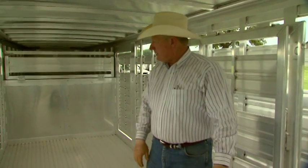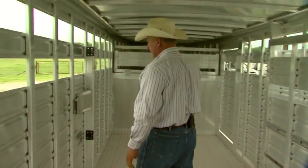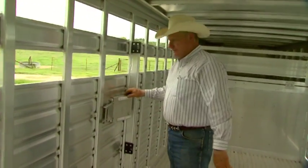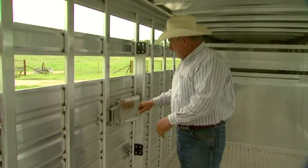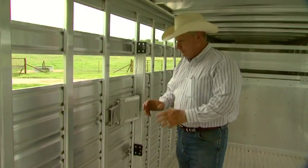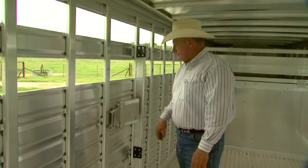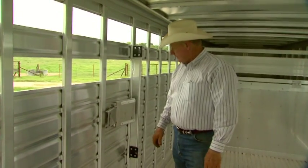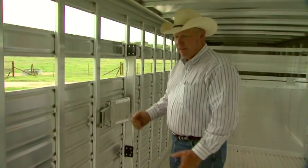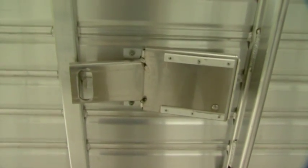The other aspect we don't talk about very often are self-catch latches. These are very important — you can push that gate and it will latch itself. If you're having to try to pin a gate at this point in time, it puts you in a very unsafe position. So if at all possible, go to these self-catch latches, and then you can secure them normally from the outside to make sure they don't come undone. If they come undone during transportation, that can cause injury to the livestock as well.